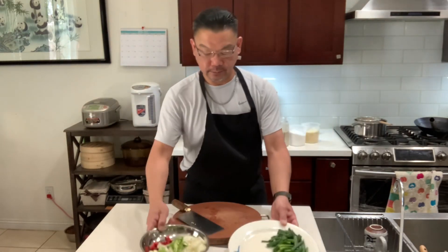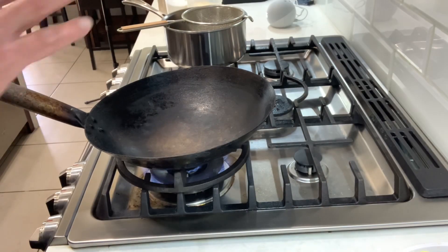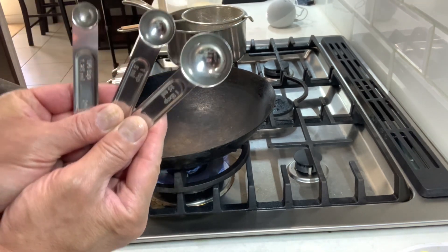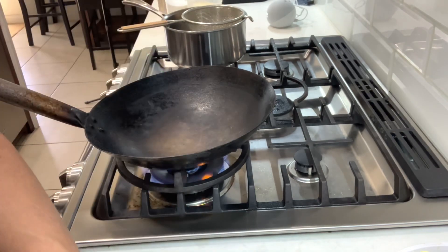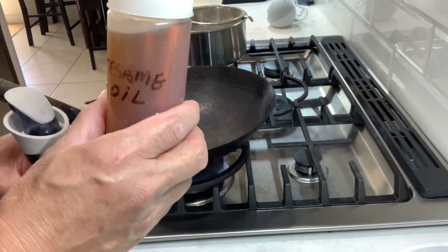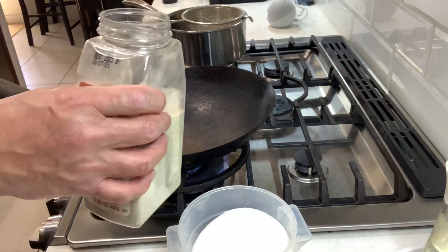All right guys, this will be all the ingredients you need. While waiting for the wok to get hot, let me explain the measurements. You'll need a tablespoon, teaspoon, and quarter teaspoon. The sauces: soy sauce, hoisin sauce, dark soy sauce, sesame oil, cooking wine, sugar, MSG or chicken base — your choice — and white pepper powder.